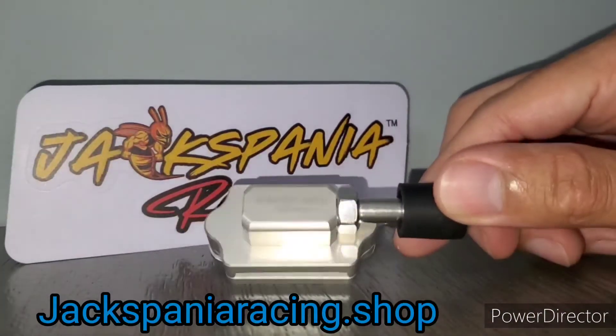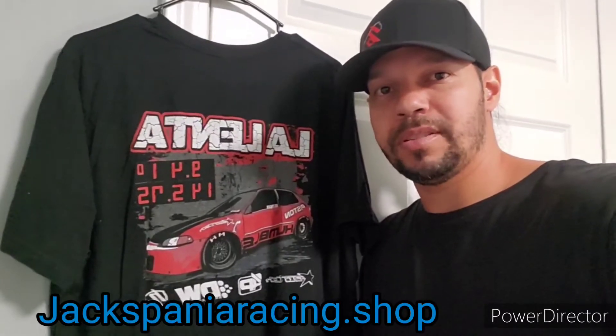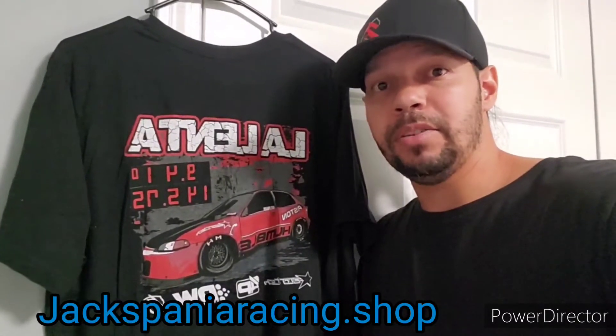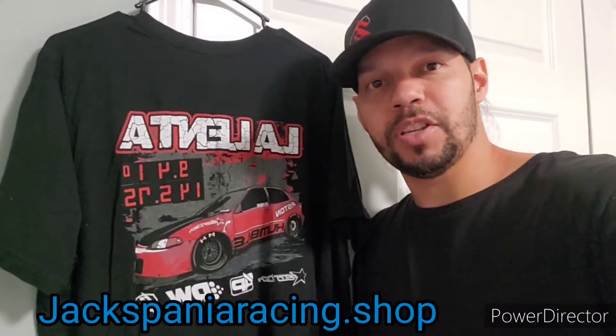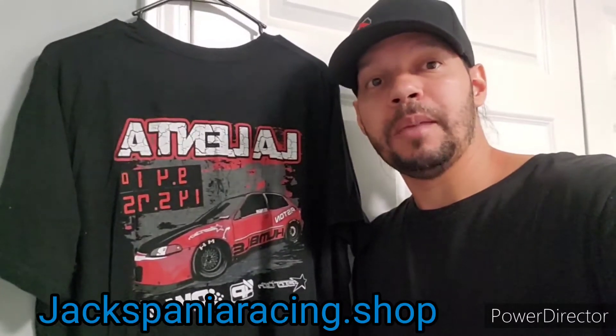Next, I want to show you some of the parts that could potentially go bad by running an aftermarket performance clutch kit on your vehicle and not using some sort of clutch pedal stopper such as the one offered by Jackspania Racing.